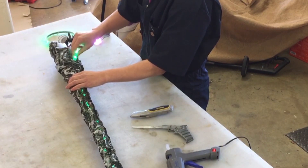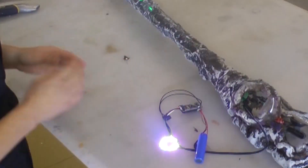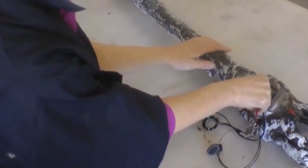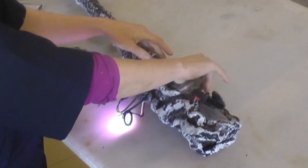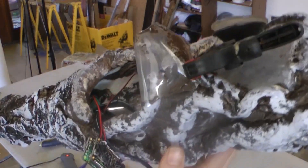Slide the LED strip into the staff handle from the top. Slip the battery in, and the staff handle right above the LEDs. Glue your mini speaker to the inside of the water bottle, where it will resonate and amplify your sound.